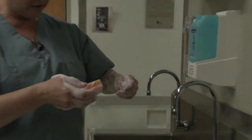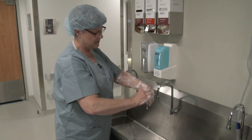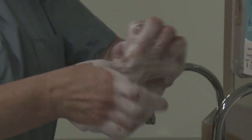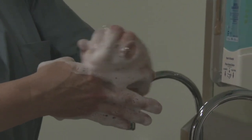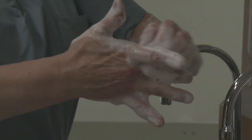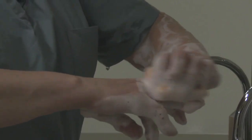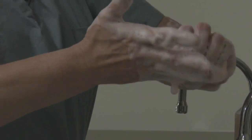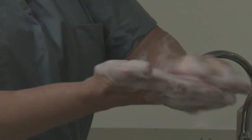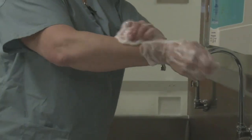Now we're just going to repeat the process on the other hand, starting with the brush on your fingernails and under the nail beds. Then I proceed to do each plane of my finger, all four. Then the palm of my hand, back of my hand, and now I'm going to go up my arm.